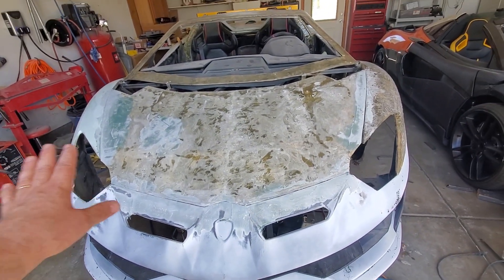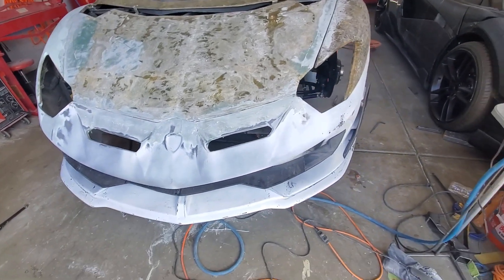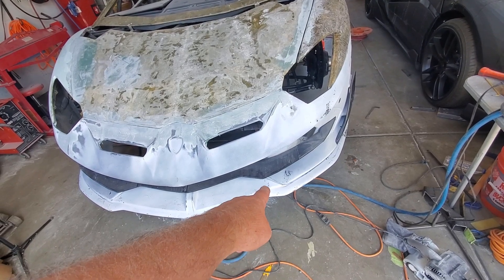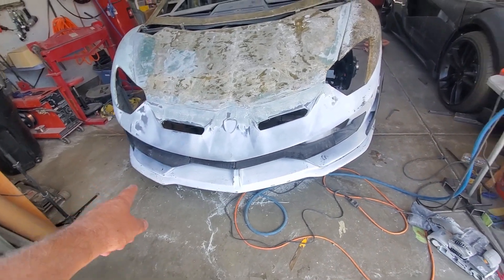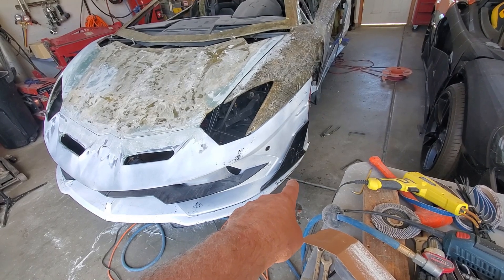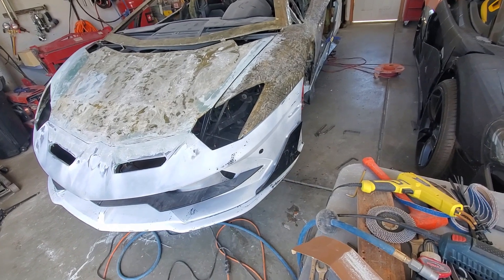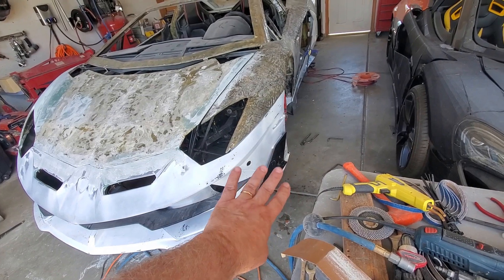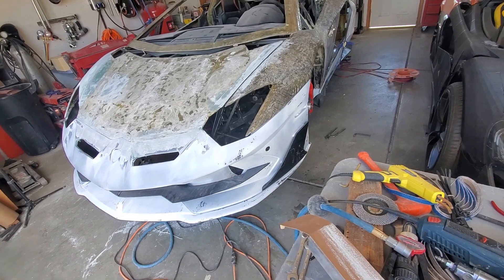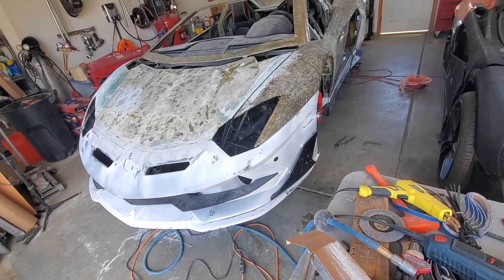We'll get that all in Dura Glass and then start doing a skim coat on most of those panels. The 3D-printed ones down here are going to become carbon fiber skinned. I haven't really decided what to do with the side wings — I think I'm going to go carbon fiber, but I also saw a model where they were body color. Let me know in the comments — should those be carbon fiber or body color?